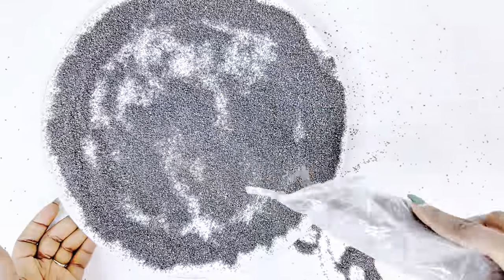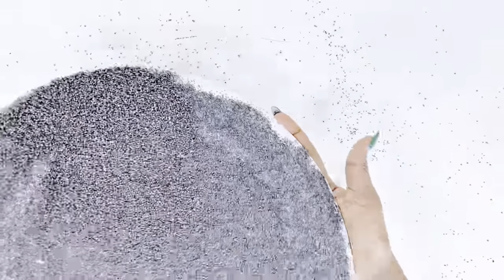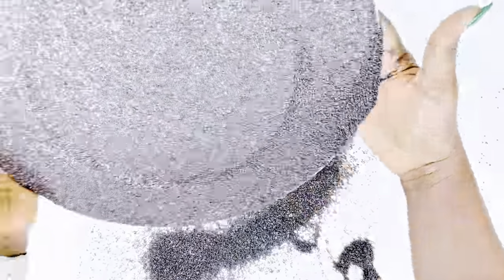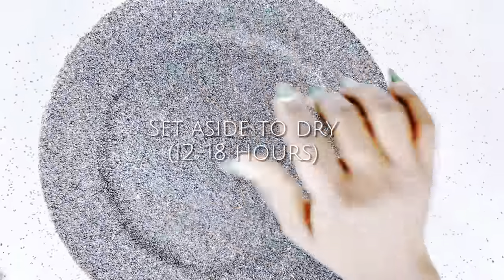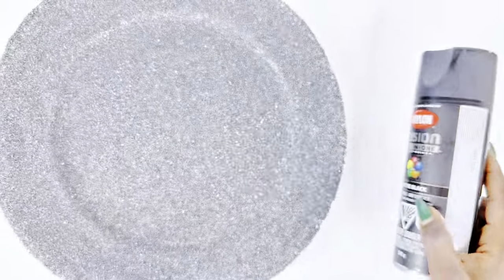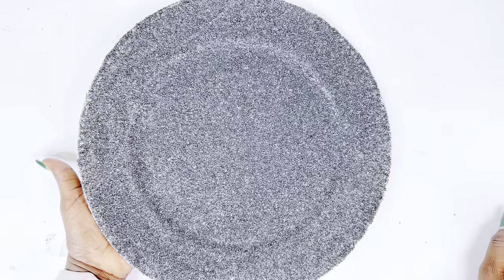It doesn't necessarily have to be black sand. I just happened to have black sand. Any sand would do because you will be spray painting this and it would not matter what color sand you use. Behind the scenes, I went ahead and did the rest of the charger plates and then set them aside to dry properly. Now that our charger plates are properly dry, I will go ahead to spray paint them using my matte black spray paint. You can use whatever color you want. While the spray paint is drying on the side, I will go ahead to get started with our mirrors.